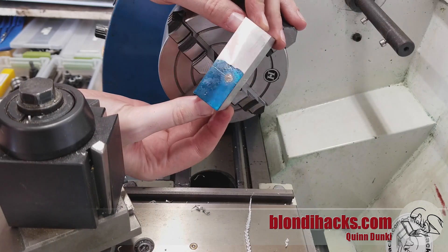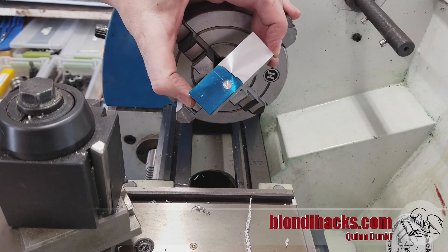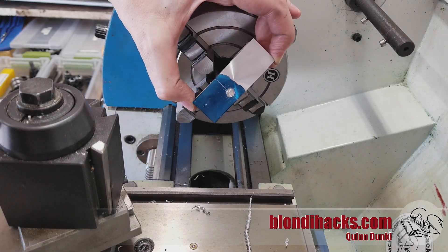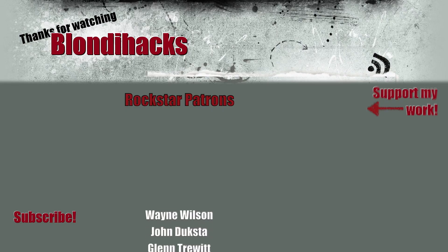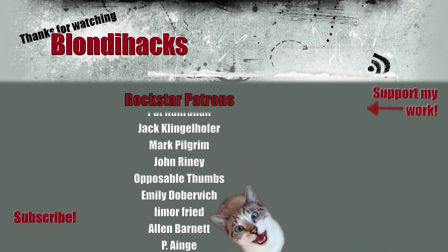I hope these stupid four-jaw tricks have shown you that if you're creative, you can use the four-jaw and the power of the lathe to do almost anything that the mill can do. This is why everybody says you should start with the lathe, because it's true — there really isn't much you can't make on the lathe if you're creative enough with your setups. I hope you found this useful. Thank you very much for watching, check out my Patreon, and we'll see you next time.